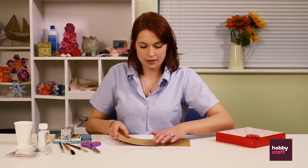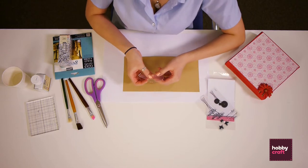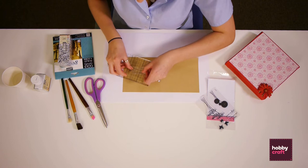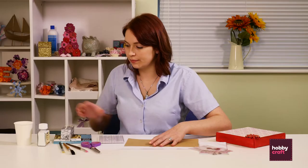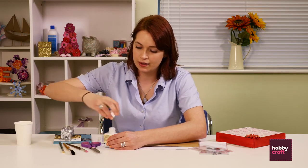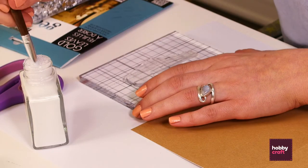The first project we're going to do is a card. I have a card blank and then I have the polymer stamp. This is a stamp without a backing so you need to apply it onto an acrylic block — try and get it central for even pressure. You then need to shake your gilding paste and using one of your art brushes apply a small amount all over your stamp.